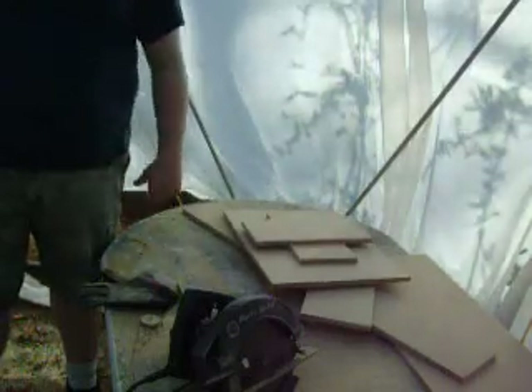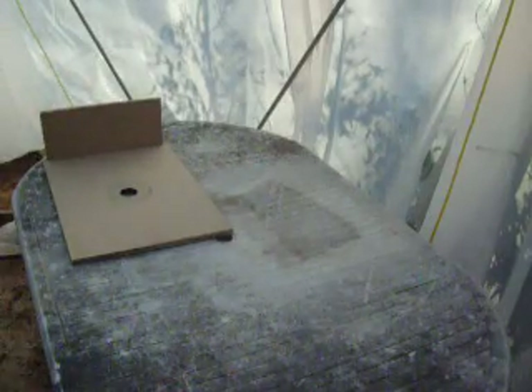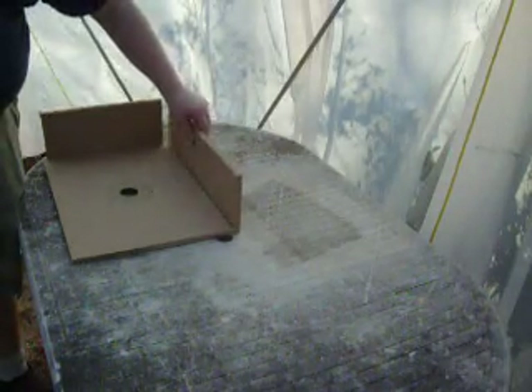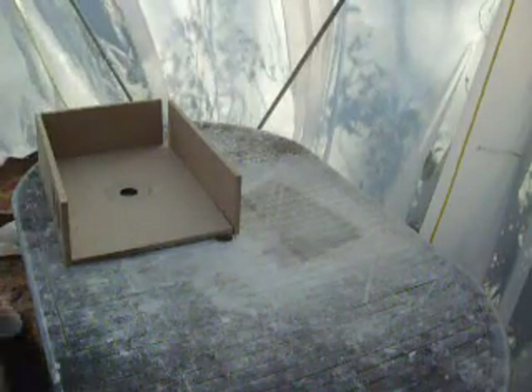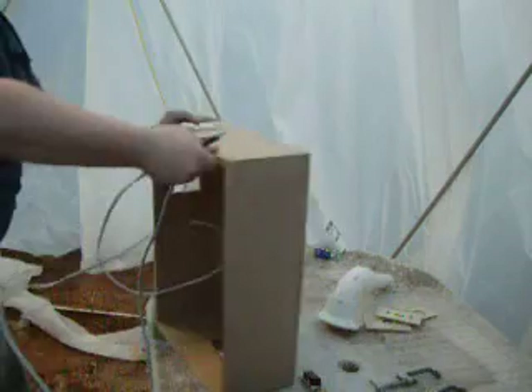Let's go through the pieces we have: the top, the side, the back which mounts like that, the front which goes like this with the two switches on it, and then the other side. It's a nifty little box — the top comes off, and the four sides go together. The top goes back on, and it's just about finished.